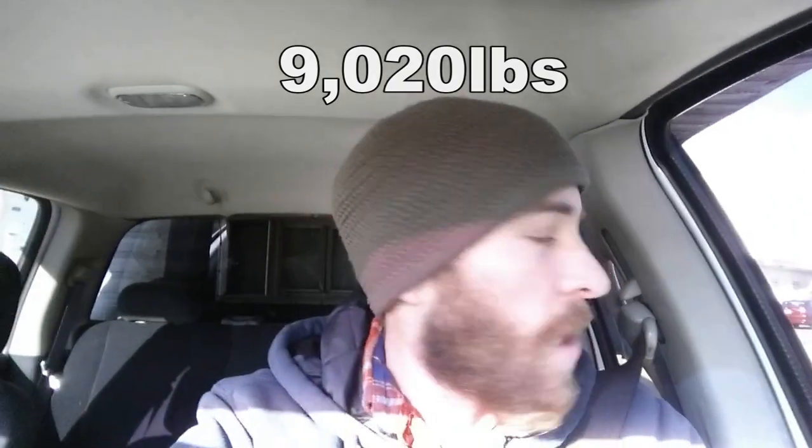Alright guys, I'm just leaving Penske now, driving off the scale. We weighed in at nine thousand and twenty pounds. They actually take two measurements for the ten bucks, so it's only ten dollars total, which is pretty awesome. I'm guessing the truck camper weighs about two thousand pounds, because from looking online the curb weight on my truck was about seven thousand, and we came in at nine thousand twenty.